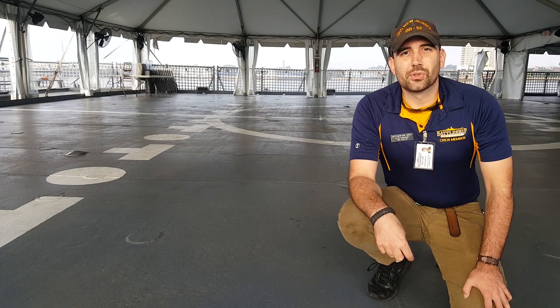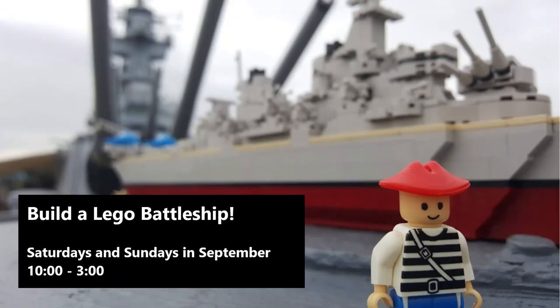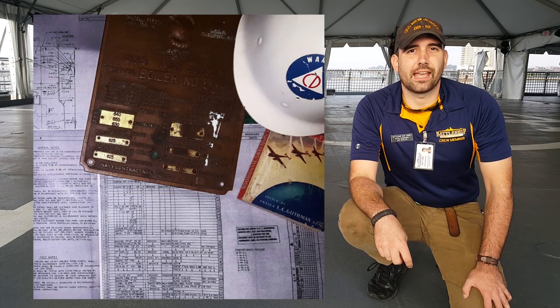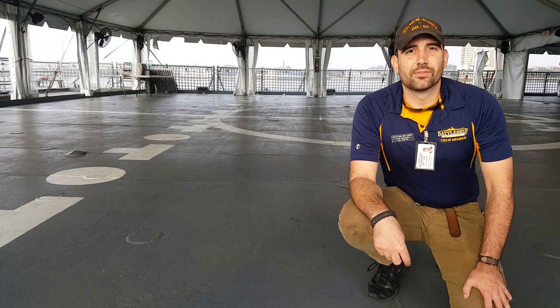This month, September 2019, we're talking about construction on the battleship. Be sure to come out and visit us. We're doing an activity for kids where we build Lego battleships in the wardrobe. We're showing off artifacts related to the ship's construction all over the ship, including the captain's cabin and the ship's library. Tune back in next week for more content, and remember to like, share, and subscribe.